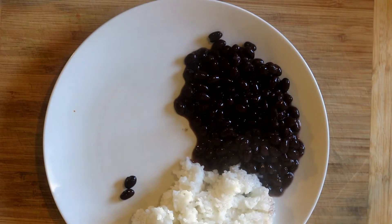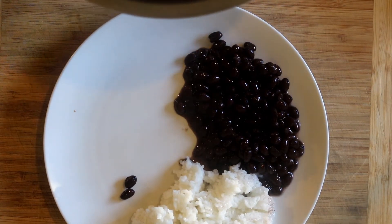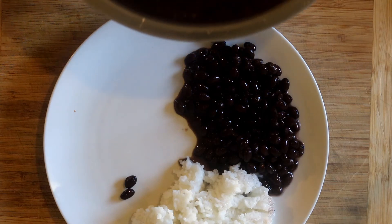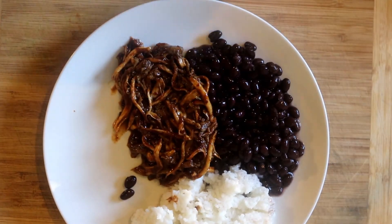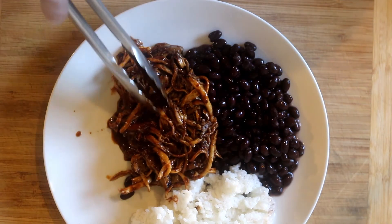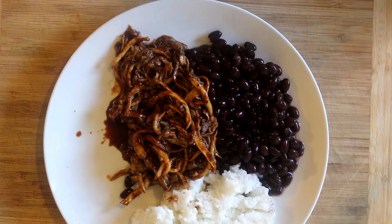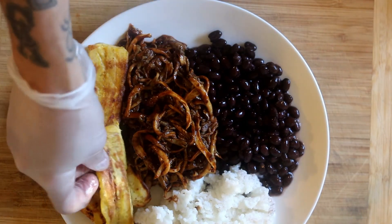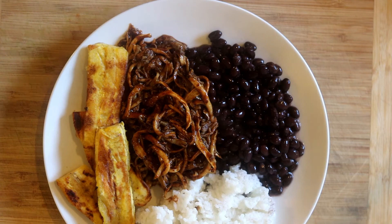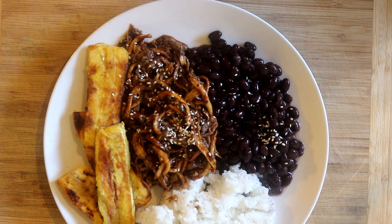You hear that sound? That's because I don't have it on manual focus. Sorry about that — this is my third or fourth video. Once I get better at it, I'll start putting it on manual focus. So now I'm going to add the oyster mushrooms. Now I'm going to add some crispy plantains. I'm going to hit it with a little bit of sesame seed.